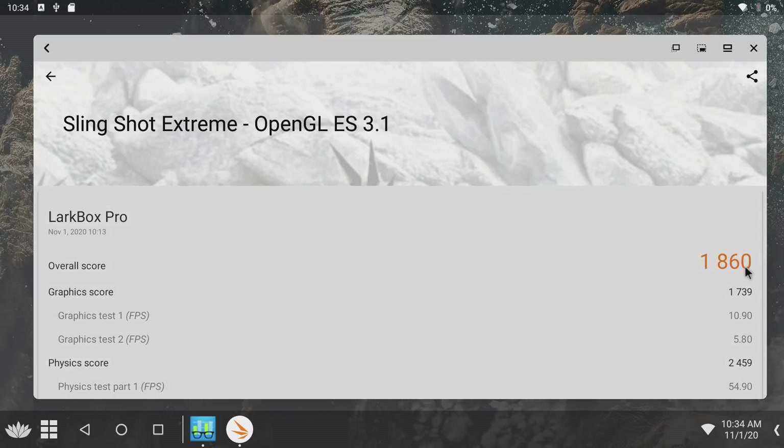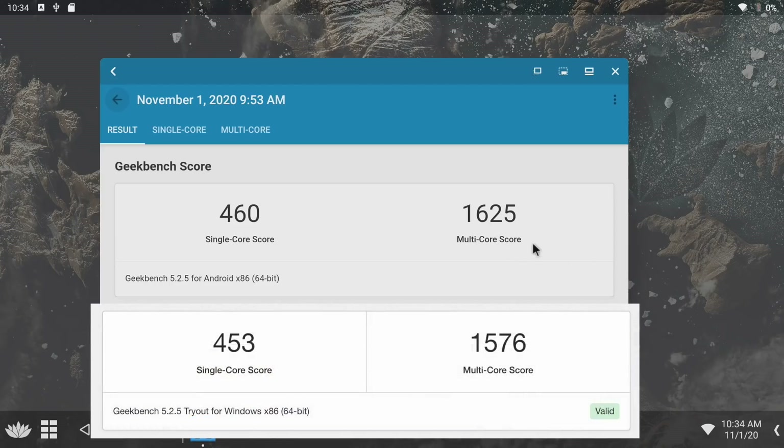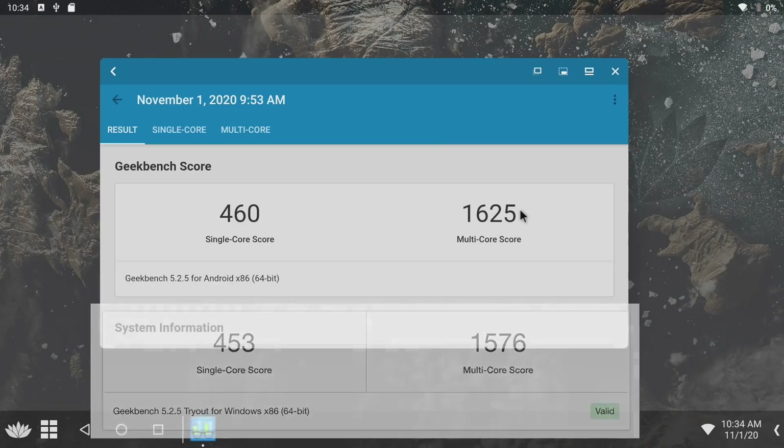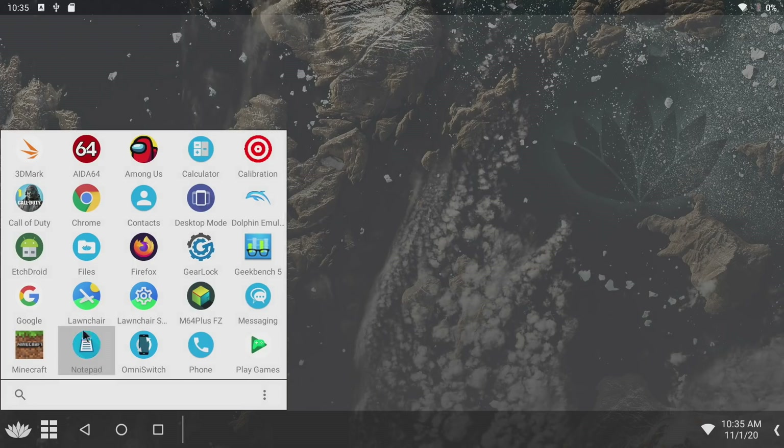For Slingshot Extreme, we got 1860. And finally, Geekbench 5 — single-core: 460, multi-core: 1625. I also ran this same test while running Windows on the LarkBox Pro, and with Android we actually got a higher multi-core score. As you can see, it's got a very desktop-esque layout here, and it definitely works a lot better with a keyboard and mouse.